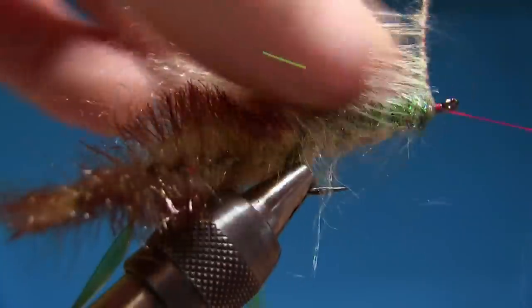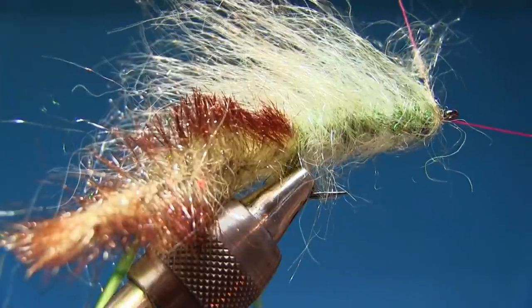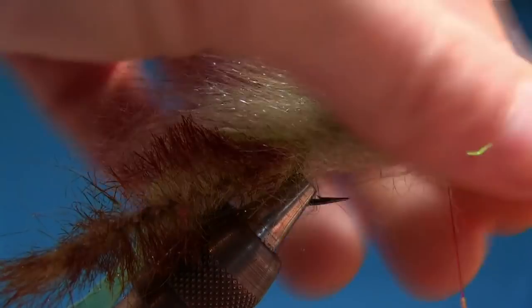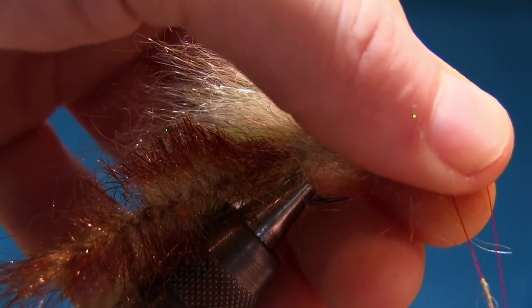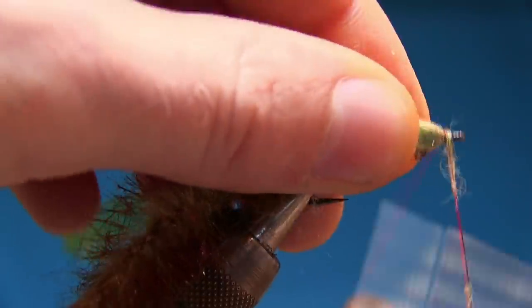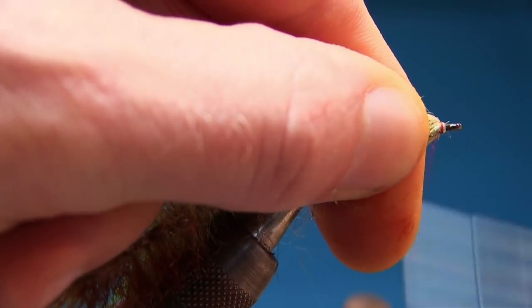I'm looking forward to finishing off the fly. Tie off the dubbing loop. It's all in the planning — planning is so important. And see how important it was to have at least three millimeters in the front. Couple of turns. Pull this one back, tie over it, snip it off.